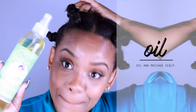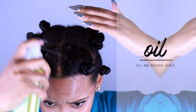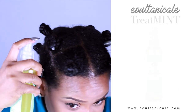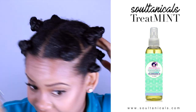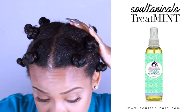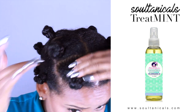For my scalp oil, I'm going to be using Zoltanical's Botanical Treatment. You don't necessarily have to do this step for your scalp because everything we added on our hair should reach your scalp, but just to be certain I'm going to spray a few squirts of this around and massage that into your scalp.